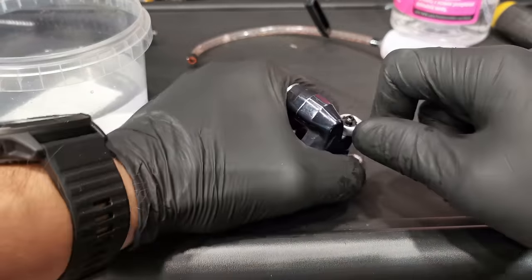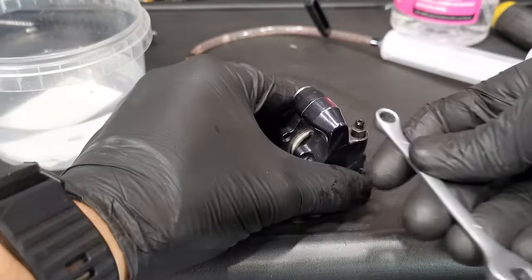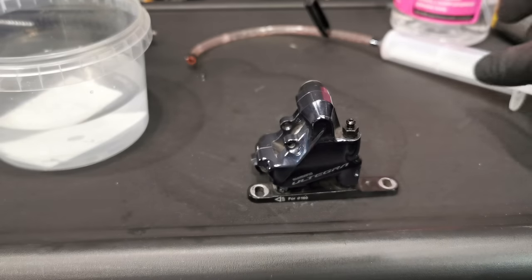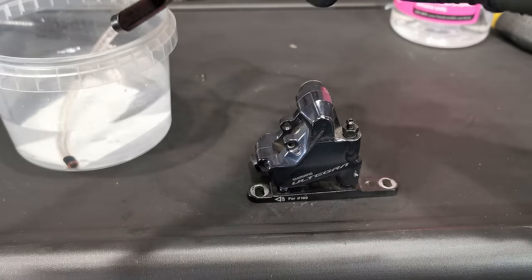Welcome to the Supreme Biker Studio. Before the next race, I'm going to show you the method of removing the pistons from the hydraulic caliper brake.